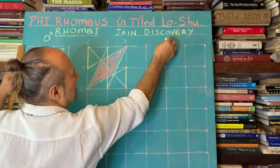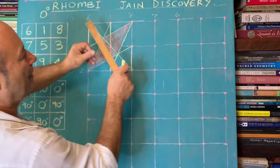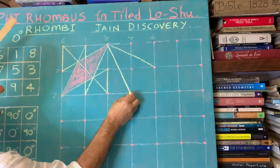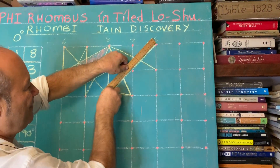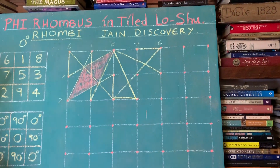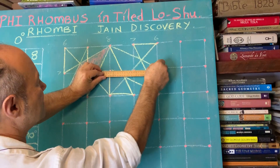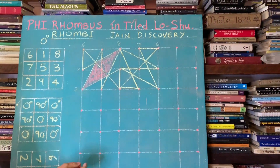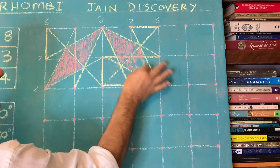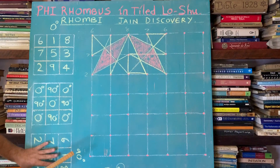So at 90 degrees it reads 6, 1, 8, 7, 5, 3, 2, 9, 4. I trace through 1 to 9 and close it. Now we've done it twice and there's another golden diamond here. It's a bit of creativity — you're going to start seeing really beautiful symmetry in this.